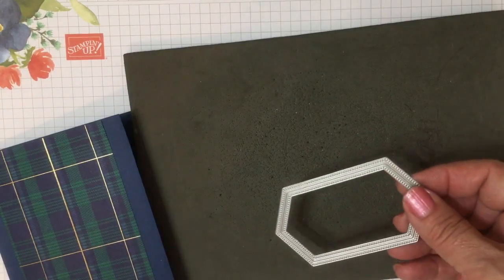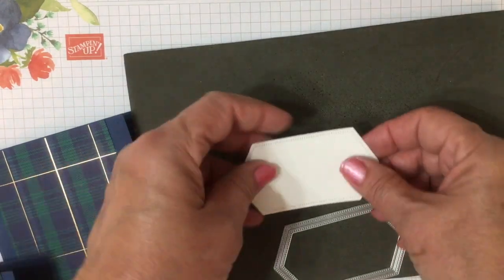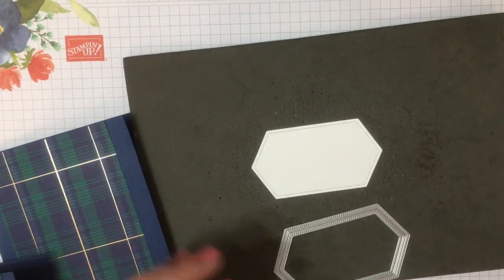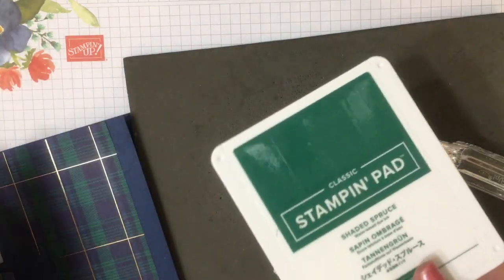We're going to use the Stitch Nested Label dies and we're going to stamp our sentiment within that. I've already cut that and I'm going to use the Shaded Spruce ink.